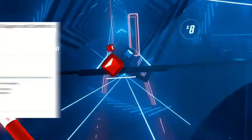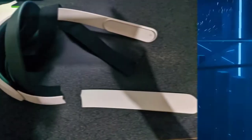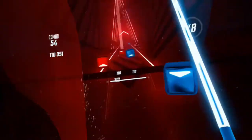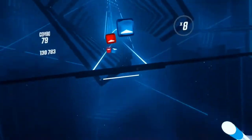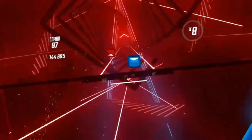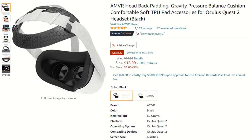You can buy the Elite Strap from Oculus/Meta, but there were problems with it snapping. Meta announced they fixed the issue, but people are still reporting that the new ones are snapping too. Your second option is a clone on Amazon that looks like the Elite Strap, but I personally recommend the AMVR strap — a little rubber cushion that you attach to the default head strap.